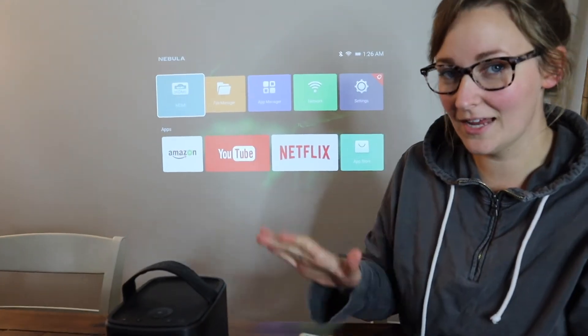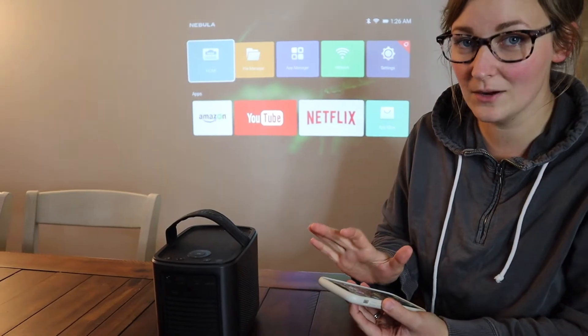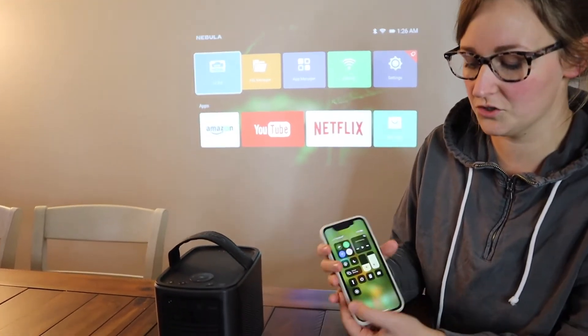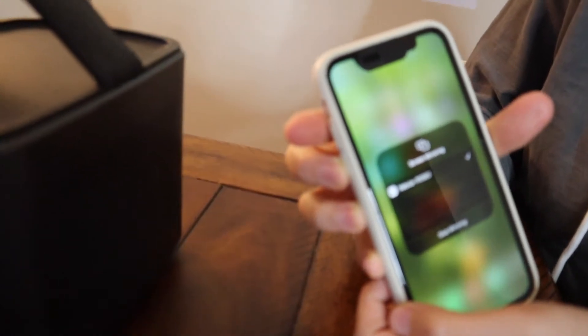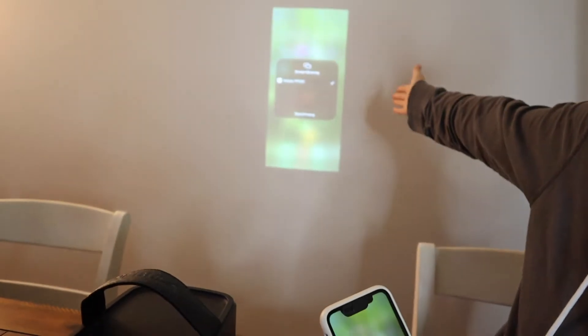I'm going to go ahead and connect this to my phone, which is really easy to do as long as you're on the same Wi-Fi network — it's super easy. I'm going to use my screen mirroring option on my phone — it's just this little tab right here — and I'm going to click Nebula. You can see it automatically mirrors the image from my phone up there.